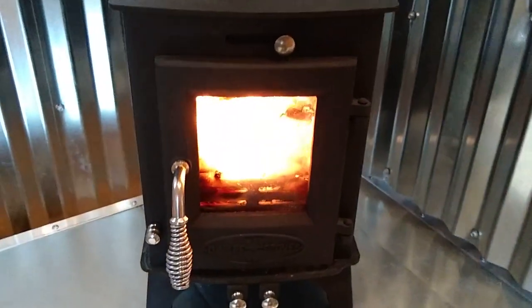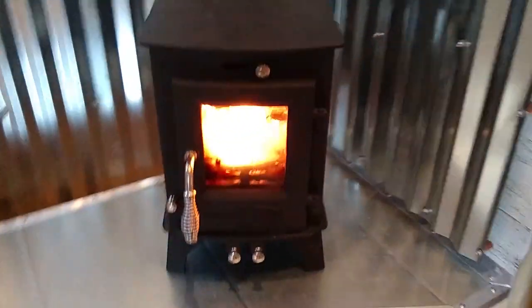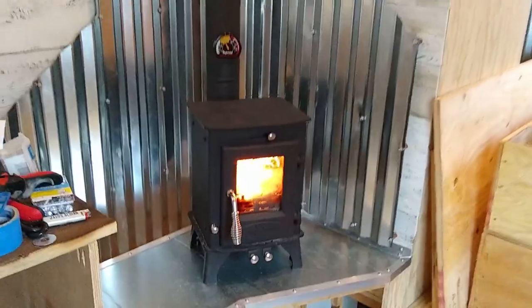The funny thing is, we knew a possible snowstorm was coming and so we rushed getting this wood stove ready. Had we not known of the pending weather, we would not have had a hole in the ceiling for water to come rushing into.